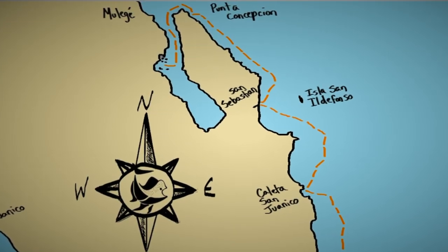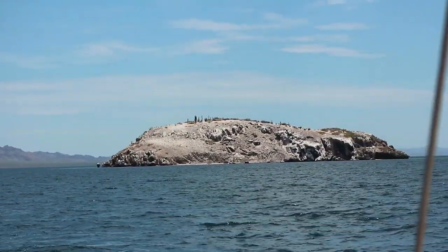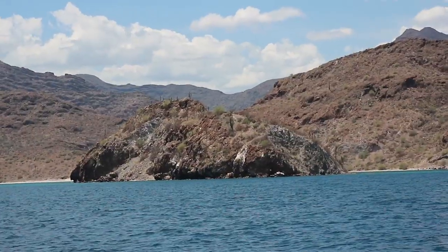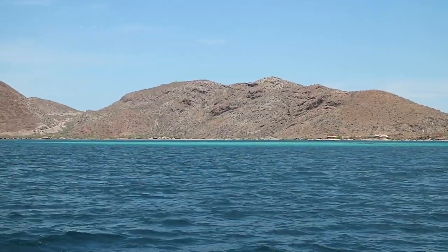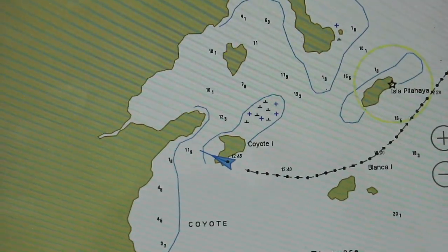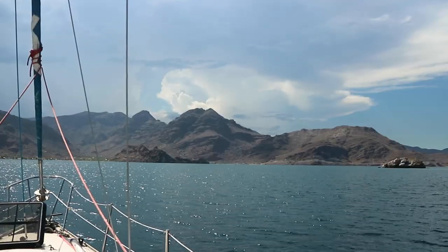We got the rock with the light, and then we got Isla Blanca, Isla Ramon, Libre — very easy to see with the color. Again, the electronic charts were making no sense. However, we made a logical deduction about where we were.